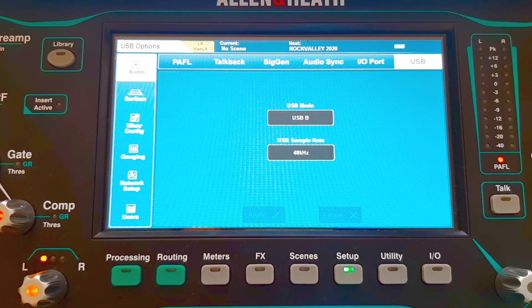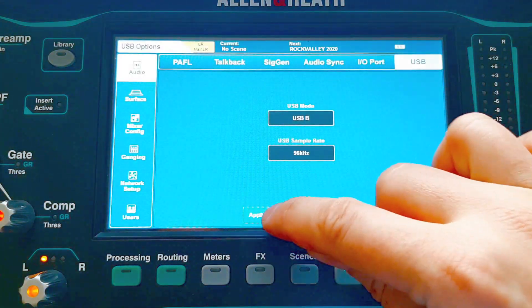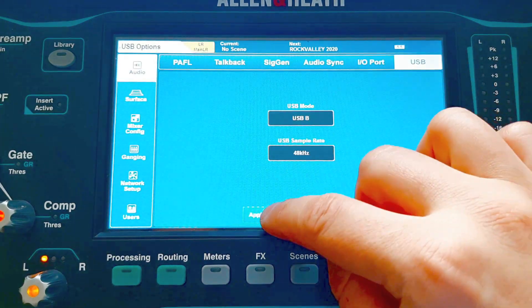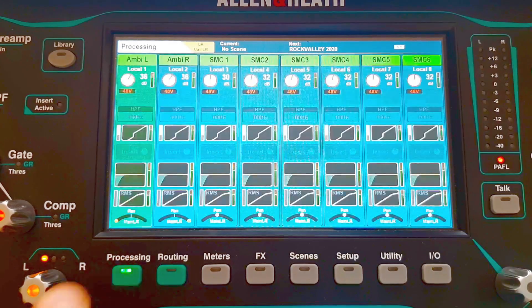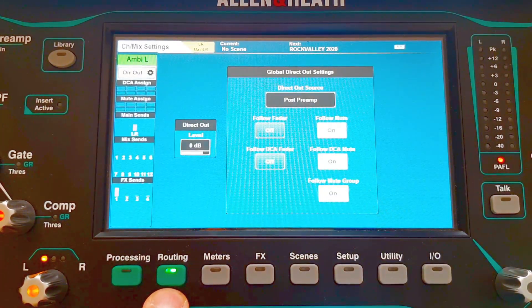Here you can also choose, since firmware 1.5, if you want to record at 96 kHz or 48 kHz. I don't think the sound is that much different, but you save a lot of space on your drives. Once that is set up, go back and in the routing menu you will find the direct out settings.